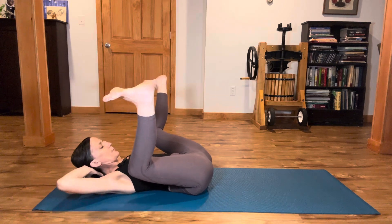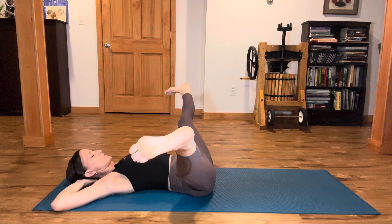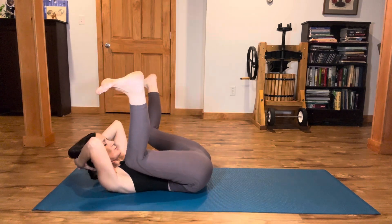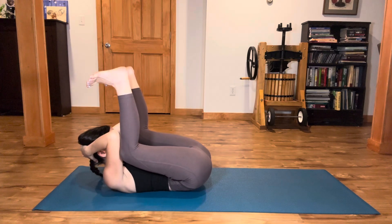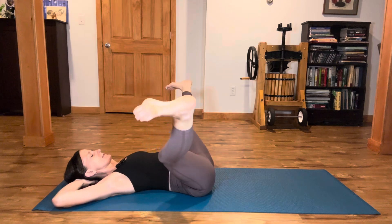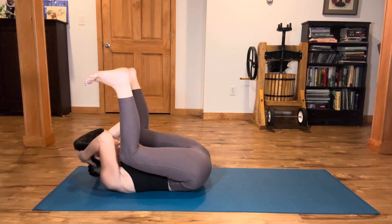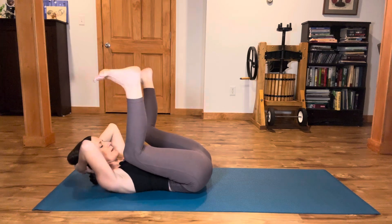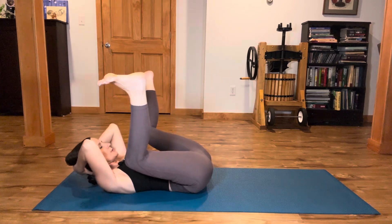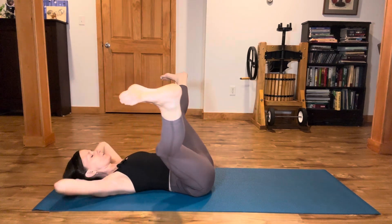Lightly interlace the fingers back behind your head. When you inhale, open your legs out toward the shape of a V. When you exhale, come into that happy baby shape, bringing your elbows toward the shins. Then inhale, extend. Exhale, drawing in. So we're building up just a little bit through the core, which is really supportive to relieve that lower back pain. We'll flow in and out of this a few times, whatever range of motion is available for you.